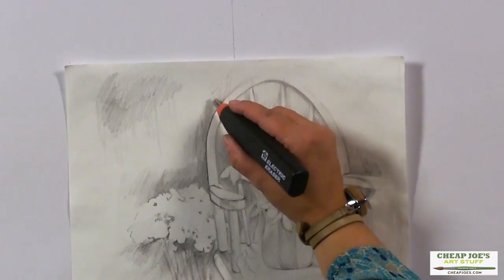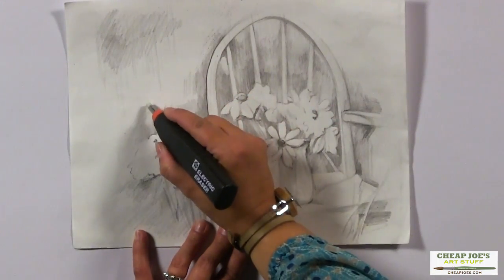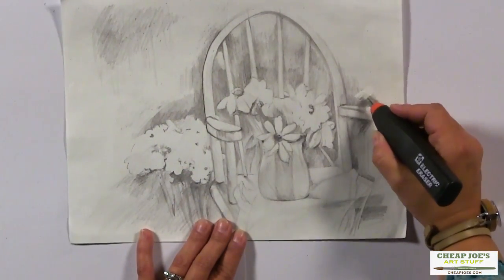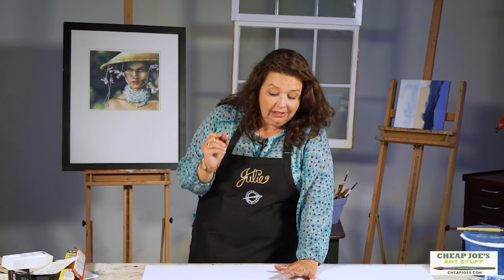The cool part is, because it's a soft nib white plastic eraser, you would be hard pressed to damage a surface with this and it saves a lot of time. So when you're doing cleanup work before you start to lay on some layers of paint, this is a magic thing and you are going to love it.